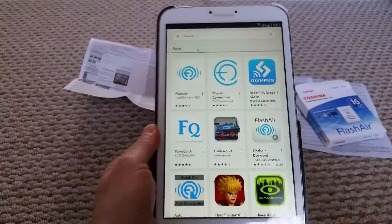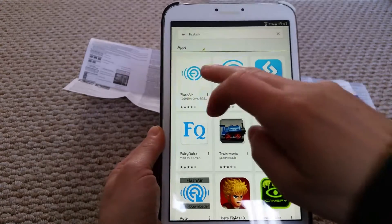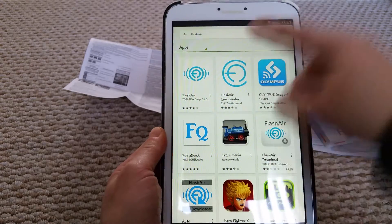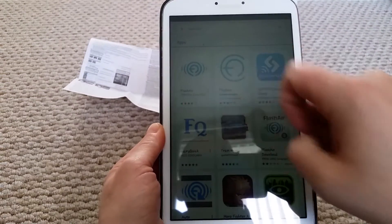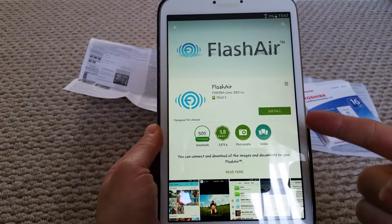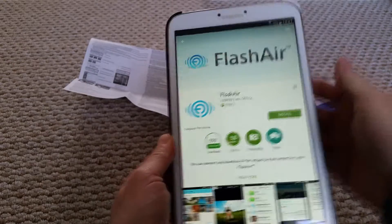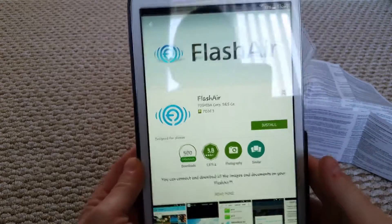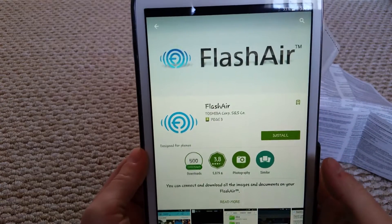My camera battery was dead so I've got my tablet and I've gone into the Play Store and typed in 'FlashAir' — I'm going to click the first one, that's the app you want. Reading the instructions, the wireless will automatically turn on but it turns off after five minutes, so make sure you sync it up before the five minutes because it turns itself off automatically.